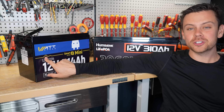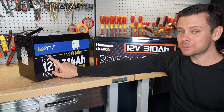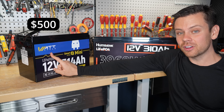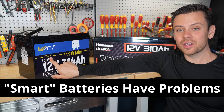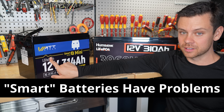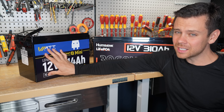Let's compare it to a Wattcycle. These used to be the budget batteries, but now they're pretty expensive compared to the competition. This one is $500 and it's a smart battery. They're having major issues with all of their smart batteries, just like Leadtime, Redodo, and all the others. I think they're all made by the same company — they won't admit anything to me even though I questioned them over and over again.